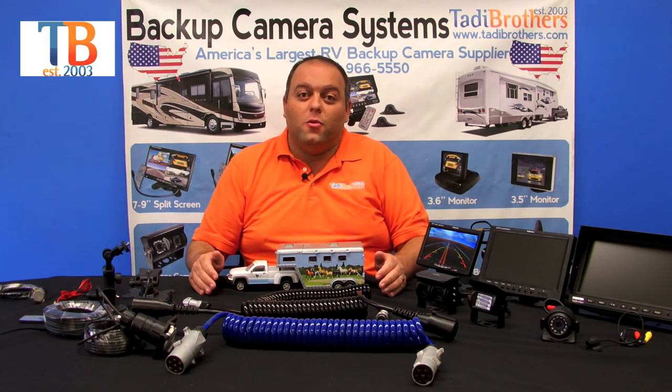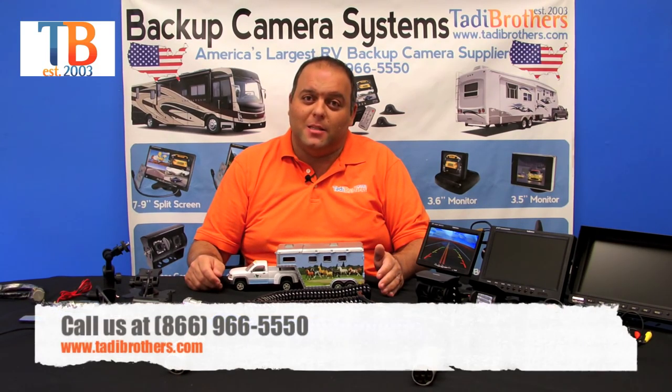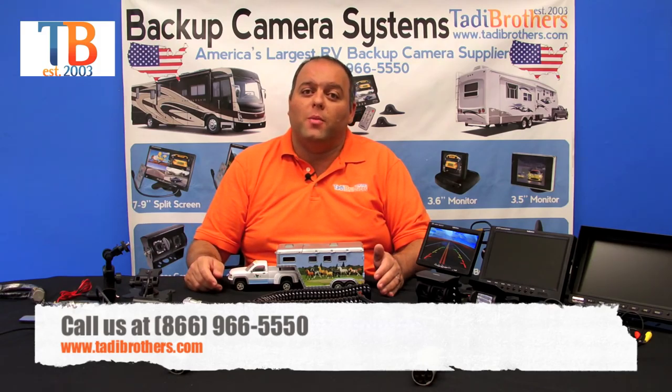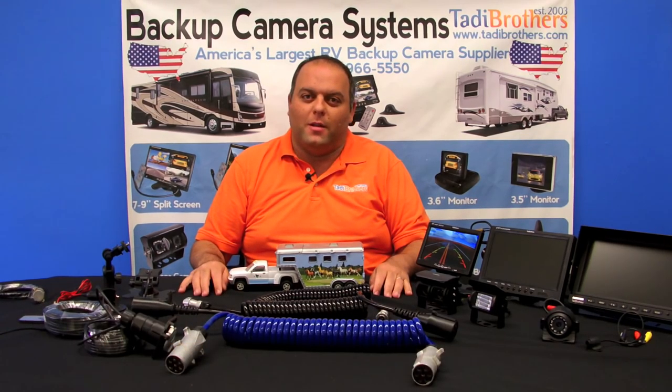If you have any questions or concerns, don't hesitate to call us. Our number is 866-966-5550 and you can also visit our website at www.taddybrothers.com. Please don't hesitate to call us with any questions you might have. Thank you and have a great day.